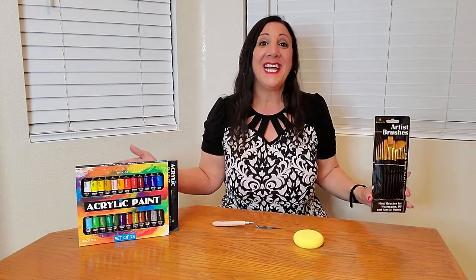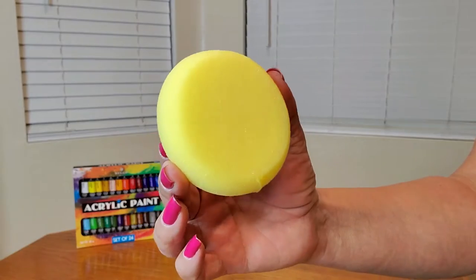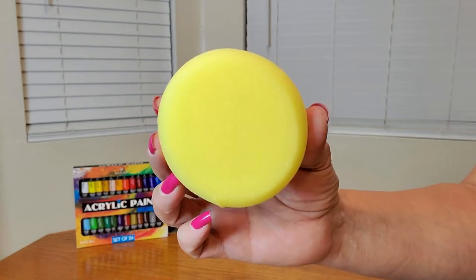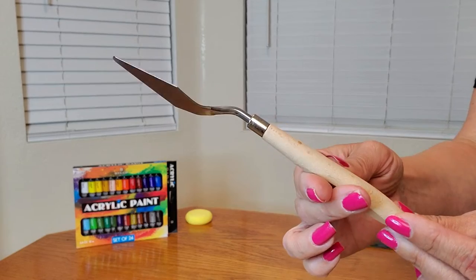Perfect. Let me show you a close-up of all that you're going to receive. Here's a close-up of what the sponge looks like, and this is a close-up of the palette knife.